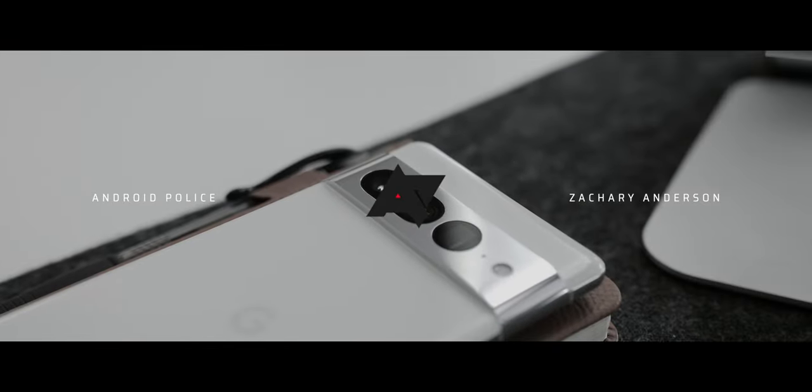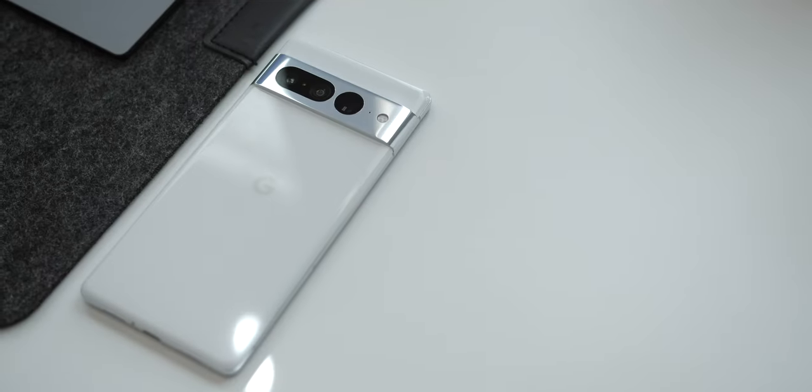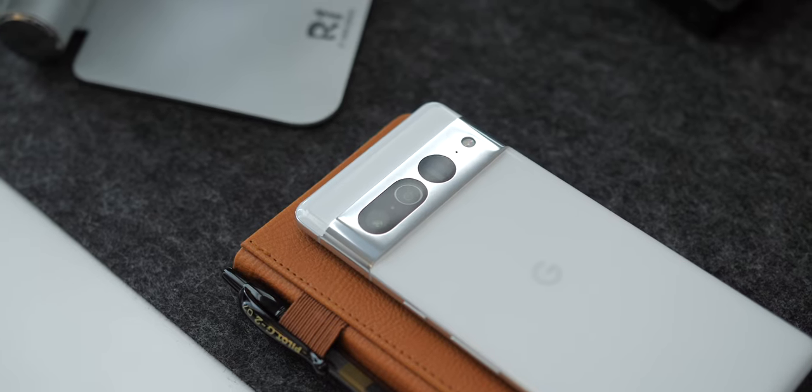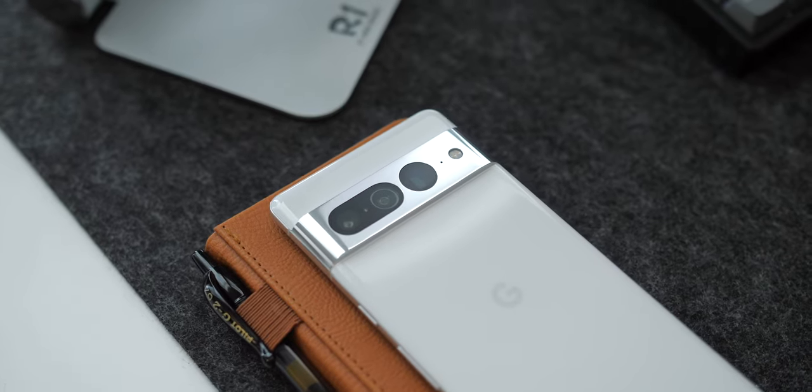In this video we're going to be taking a look at a handful of things that we think will enhance your overall experience with the cameras on the Google Pixel 7 Pro. If you're new to the 7 Pro and or want to get the most out of this specific camera setup, here are some tips for you.